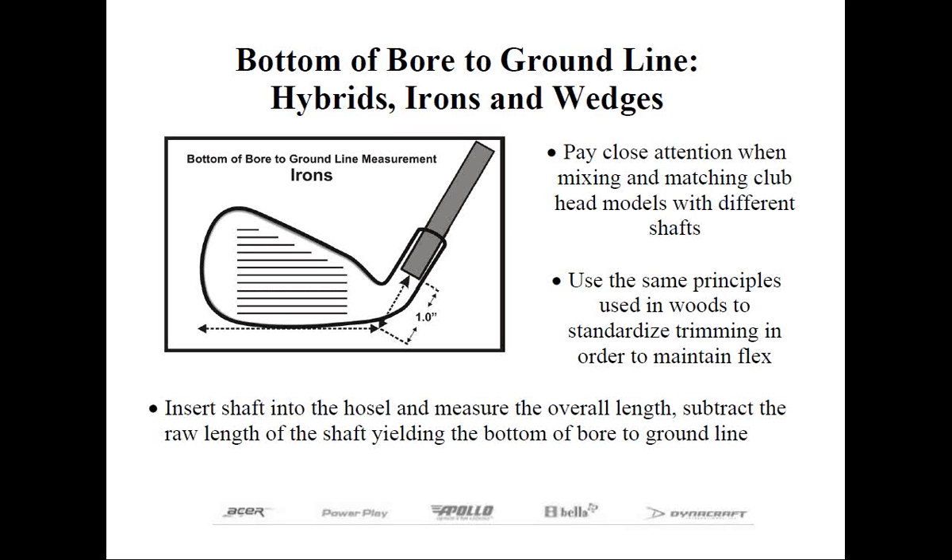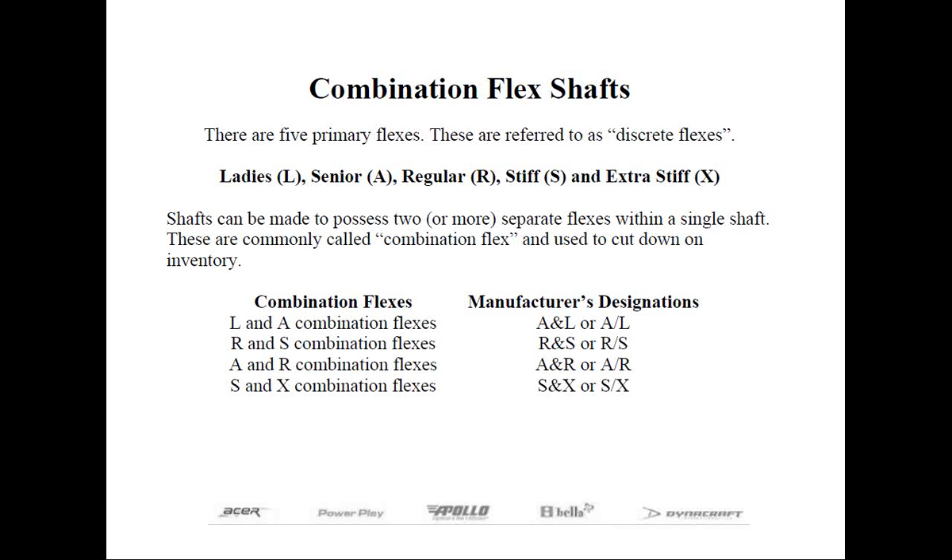The next subject is shaft flex. There are two different categories of shafts. One is discrete flex and the other is combination flex, or combo for short. With discrete flexes, you buy the flex you want the club to be — for instance, ladies, seniors, regular, stiff, or extra stiff.